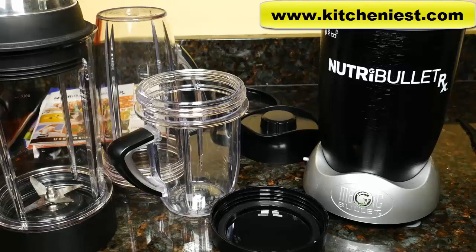Hi guys, today I'm reviewing the Nutribullet RX. With this unit you can make smoothies, nut butters, and soup with a 7-minute heated cycle.